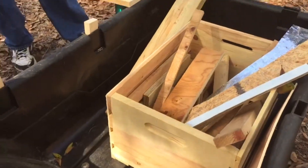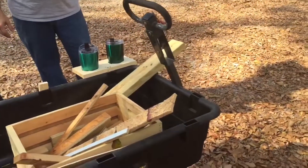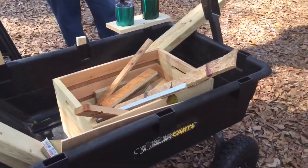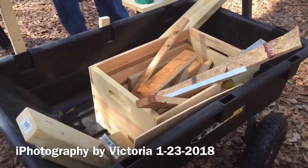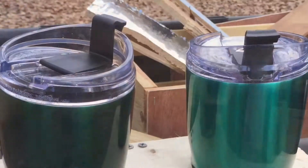So this is our party cart too now. Yeah, we got the cups, the holders, and we can put all the goodies in here and take it out to the fire pit. Fill it up with ice. That's our party cart.